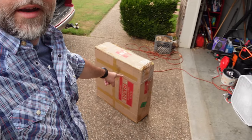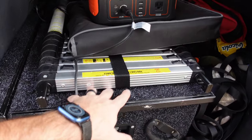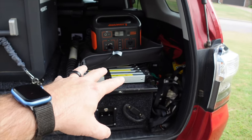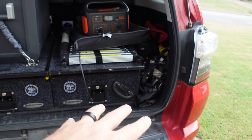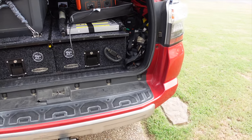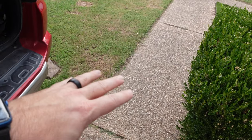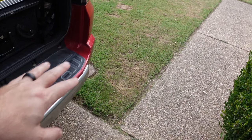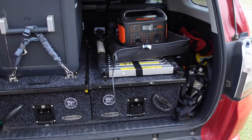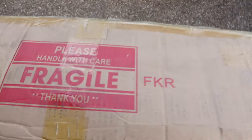Hey gang, welcome back to Post Family Pilgrimage. On this episode we will be opening that box right there, which is a kitchen set up for the back of the 4Runner. It's going to sit right here — a kitchen slide-out drawer system that'll come out taking up this area, allowing us to have a counter that comes out with the stove, a little sink area, and some storage for the stove. Super excited about that.